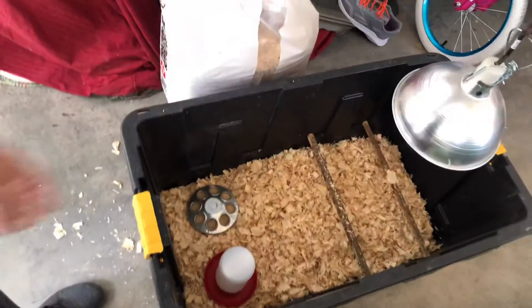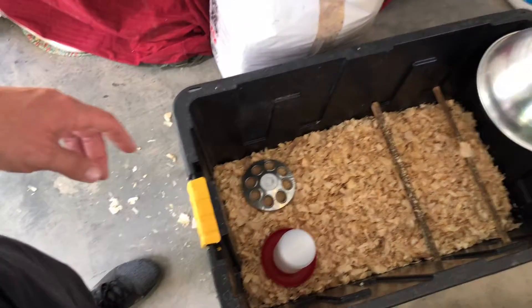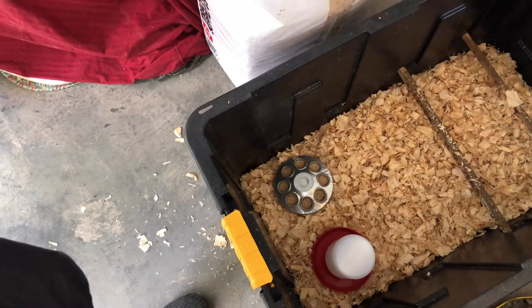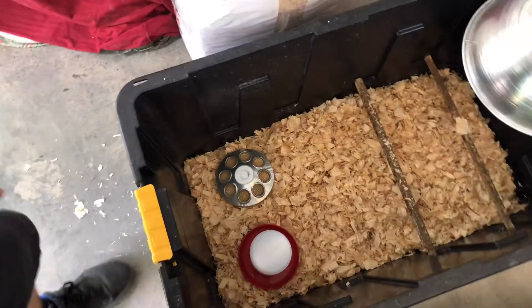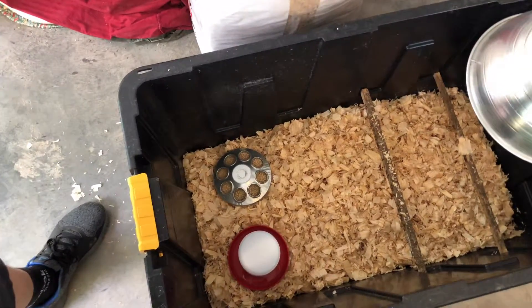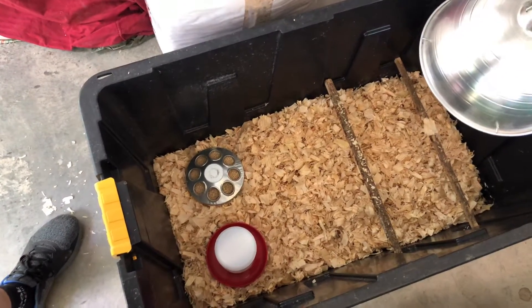This is the setup we've always used. I've got my heat lamp over the roosting bars, which they're not going to use for probably a couple of weeks. Got our food, got our water. The only thing I'm missing is usually I have a board I put underneath the feed and water, and a mesh screen thing. But for the first week or so we just make do - it's easier for them to access. We're going to go ahead and get these guys loaded into a box and put them in here. This will be their new place to hang out until they're ready to go out to the coop with the rest of the chickens.